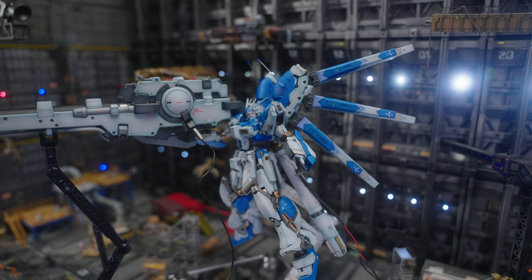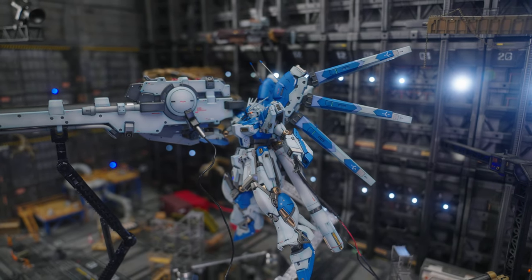Until they make a specialized full armor kit for the RG Nu Gundam — which is obviously coming, since there seem to be certain areas in this kit that look like they'd support some sort of outer armor — you'd really have to take apart the legs and stuff, but we've all been there. Let's move on.